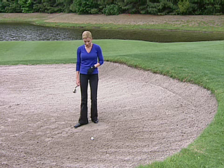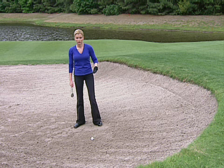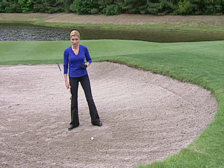So how do you really know exactly when you're faced with too much of a lip? Haney says it has everything to do with how far up on the bunker wall your ball has stopped, because if it's pretty low, a little bit of an upslope is actually very helpful to a bunker shot.